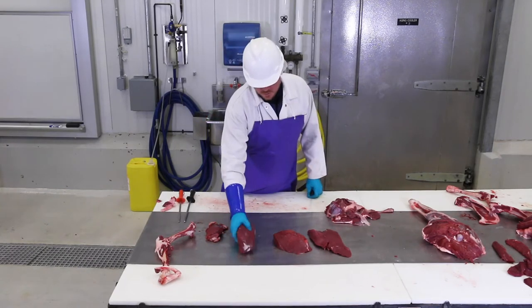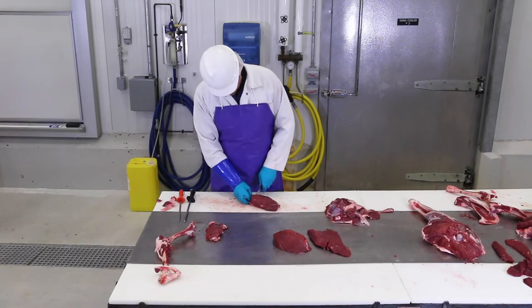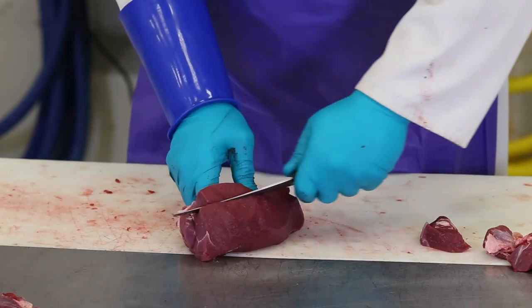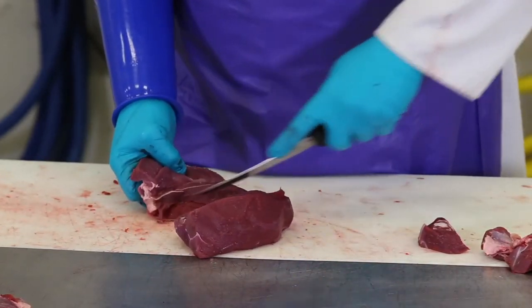If you prefer to slice the meat, either for regular or cube steak, here's how you do it. Cube steak can be made out of the hind leg. Start by trimming the silver skin on the inside of the hind leg. Once the silver skin is removed, the meat is ready for slicing.